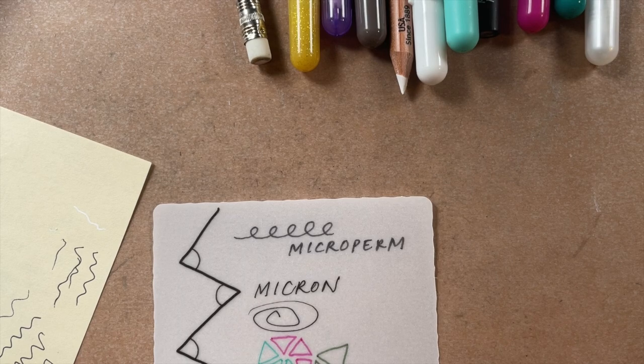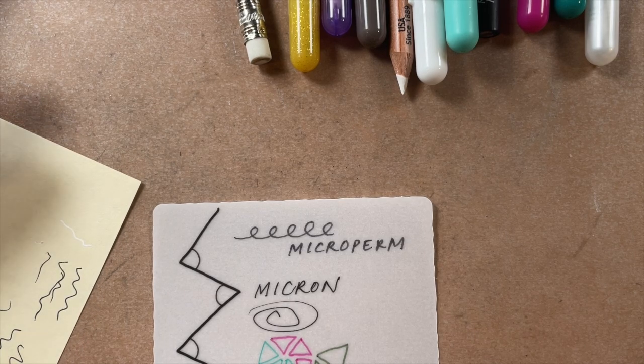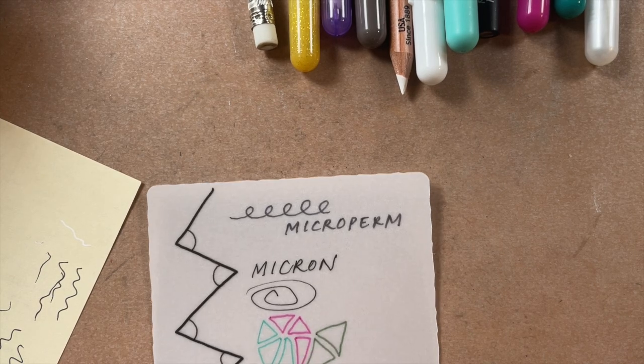I also found that sometimes, especially with the 01 finer nib, if I just changed the way I was holding my pen a little bit, it started to go again. As a rule of thumb, if you get skipping, a lot of times it's the paper not the pen. Getting a piece of copy paper and cleaning your pen off can really help get it going again. If you're doing exploratory work with graphites and pencils, your Micron nib can get clogged — just clean it by drawing on another piece of paper to clear it out.